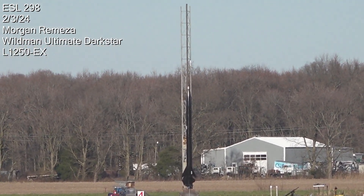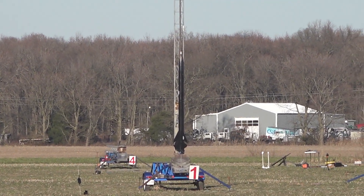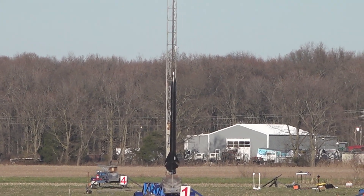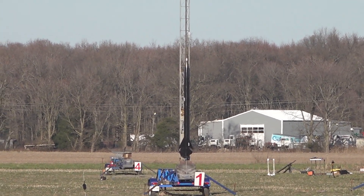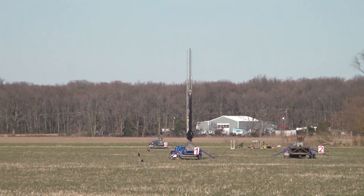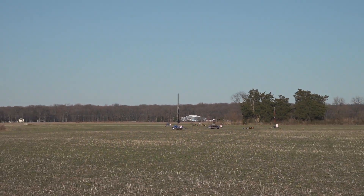Morgan Romenza has the Wildman Ultimate Dark Star going up on the L1250 Red Sparky — first flight, experimental. The Ultimate Dark Star L1250 going in 5, 4, 3, 2, 1.